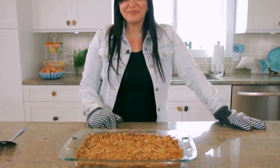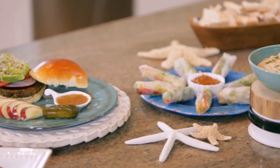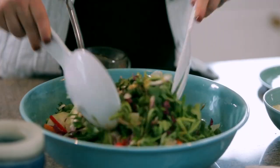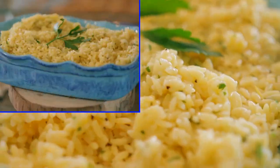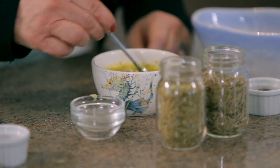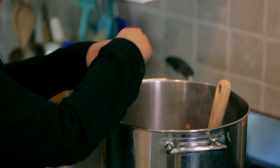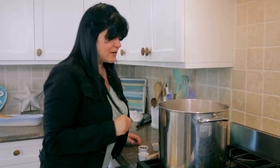Ginger pear crisp. Now, we're gonna add a little pepper, a little bit of salt, and then we're gonna add our chicken broth. Simmer for about another five or ten minutes, and then we're ready to go.